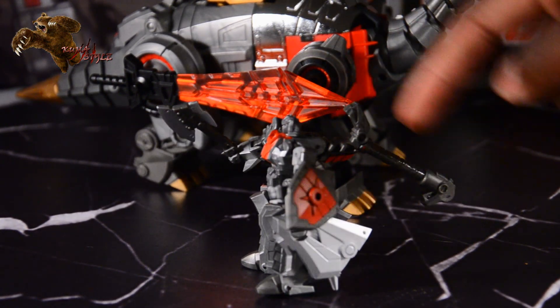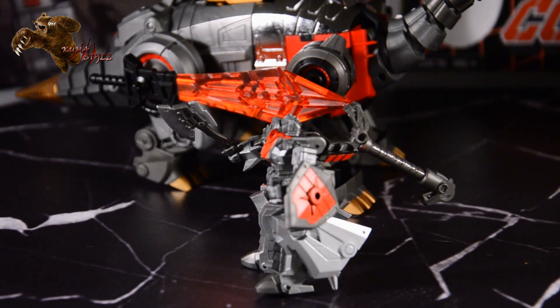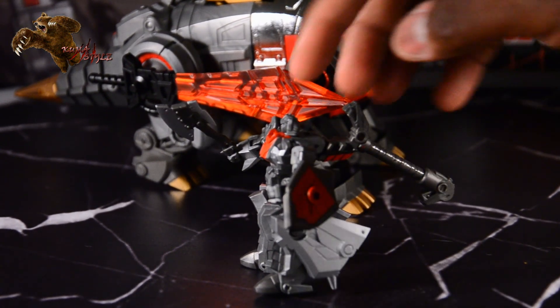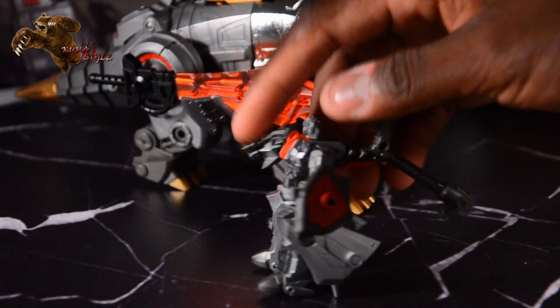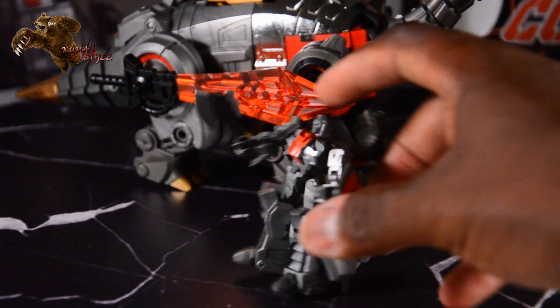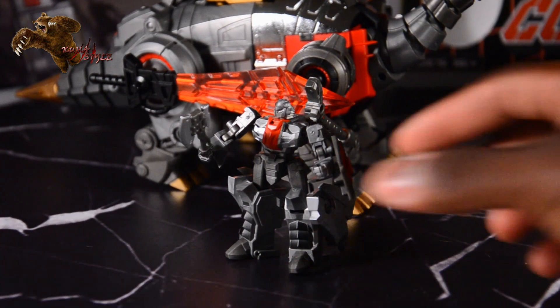This is actually the handle that Columpio uses when this turns into its axe or sword mode — you have the option of both. Unfortunately it does not go all the way down while it's in robot mode, so it's not really obtrusive, but you can't really stand him in front of other figures because you've got that staff sticking out from its back.